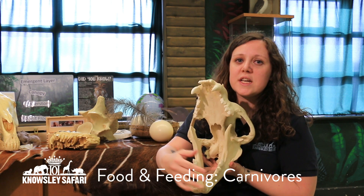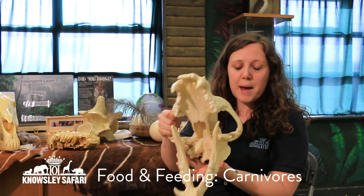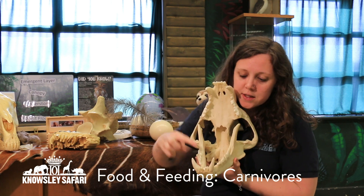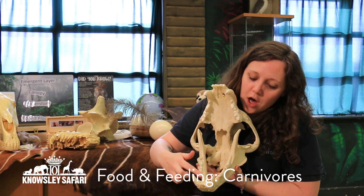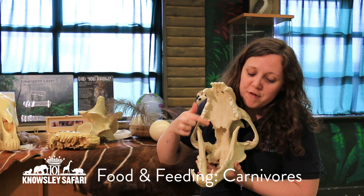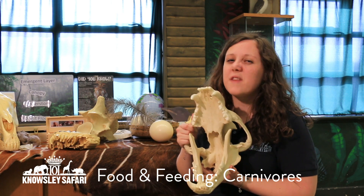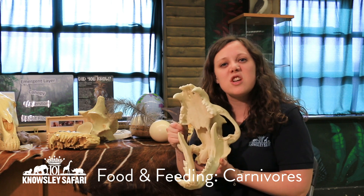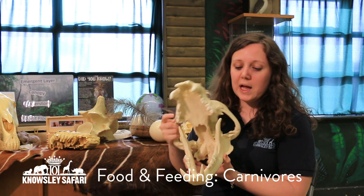They've got very pointy sharp teeth. The ones at the front are used to catch their prey — the animals that they eat — and the ones at the back are also sharp and are like a knife and fork, perfect for tearing the meat off the bone and eating raw meat, because they're not cooking their meat in a kitchen or using a knife and fork themselves.